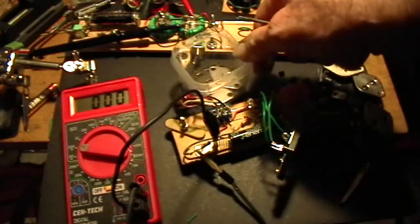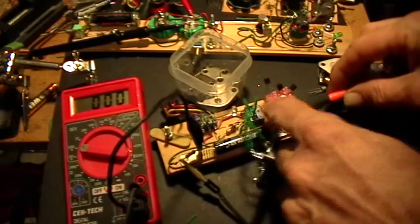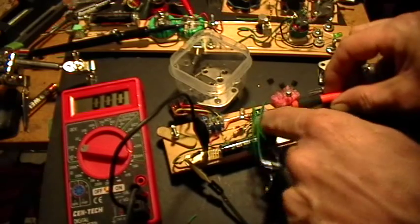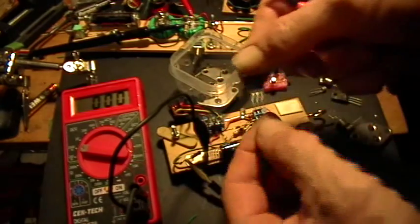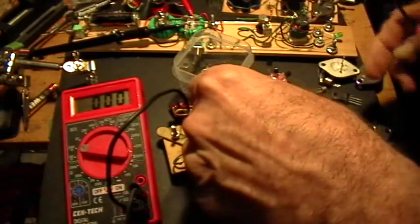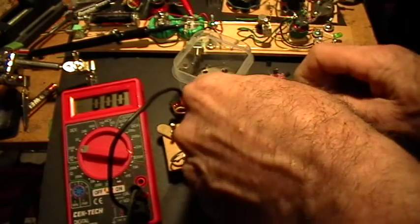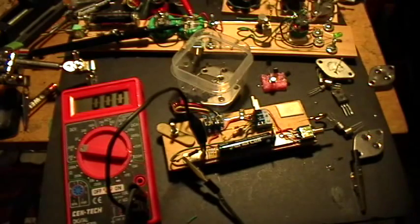So that's testing 2N3055 transistors, but what about other case styles? I'll pull out the 3055 socket. Now we have emitter-base-collector. But what do you do when you have a TO220 case that is base-collector-emitter? Well, you have base-collector, so you just stick those in the base and collector sides like that, and then run a jumper over to the emitter side.